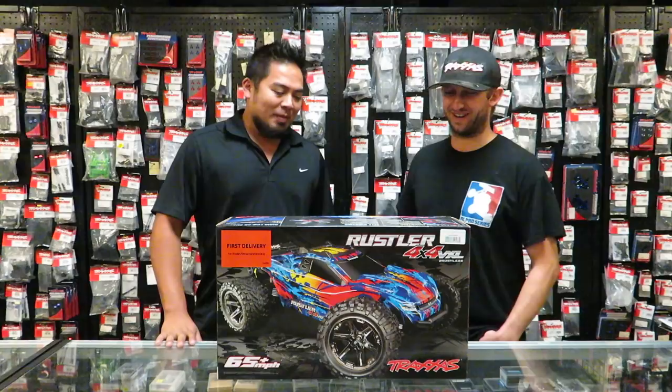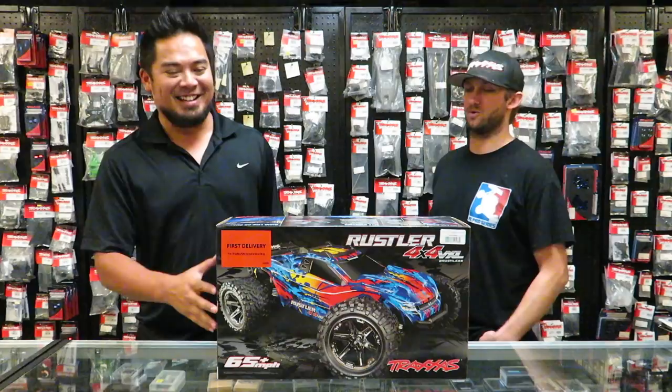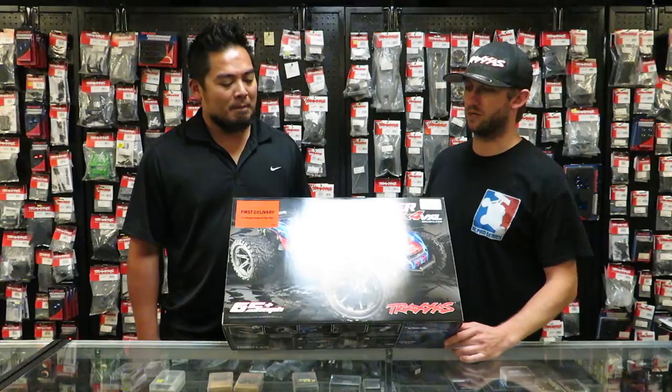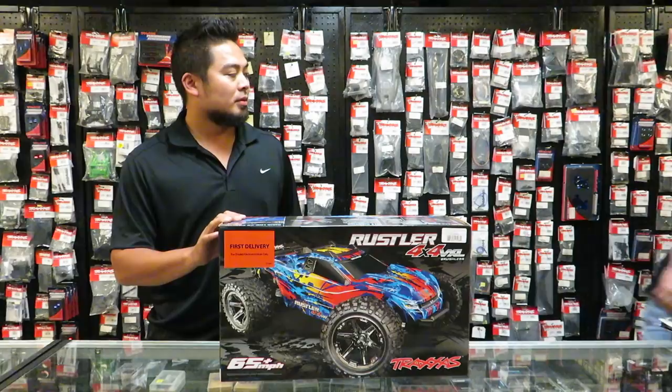We're excited about it. I heard a rumor that there's already videos on YouTube of people doing 3S wheelies. So we've got to do some 3S backflips. I'm stoked that Traxxas sent this out. If you ever come to NDRC World, we've been getting a lot of the first delivery, display, demo vehicles — looking at the 4x4 Slash down there as you can see.